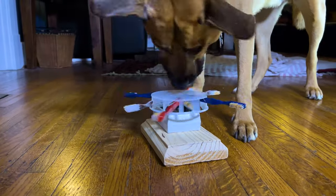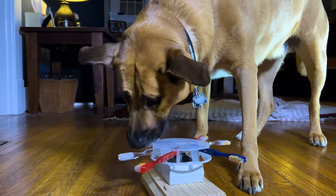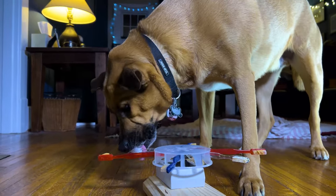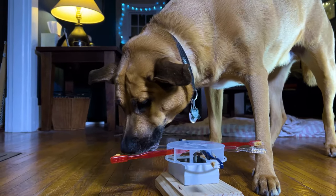Hey everyone! In this video, as part of Simone Yates' class on monthly, I built a fidget spinner for my dog. Even though this is only the prototype, it's actually quite effective. Stick around to the end of the video to see some more clips of him being cute.